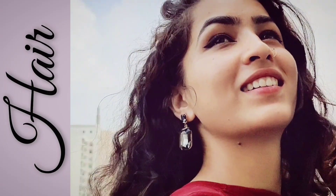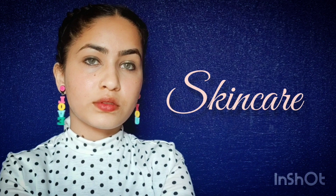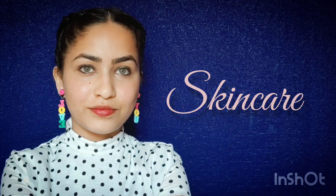Face packs can be very helpful for your skin problems, but you need to know which ingredient to use for your specific skin concern. Welcome, or welcome back to my channel. I am Abha and I am back with yet another skincare video.